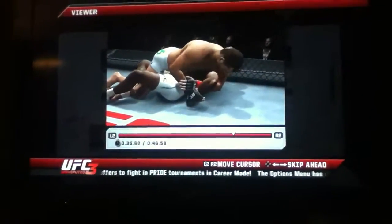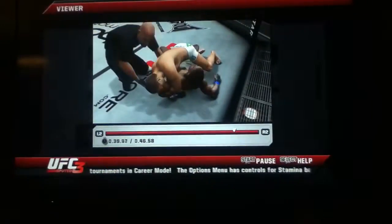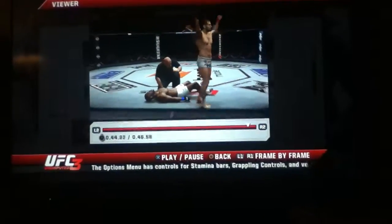He's got it cranked! And that's the tackle, and that's the tap — very nice, all kinds of torque on that shoulder.